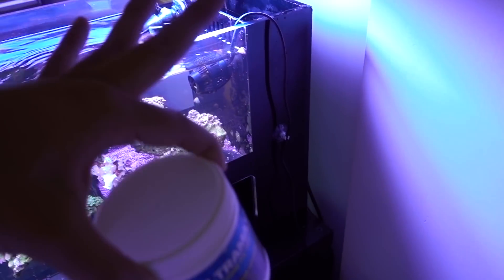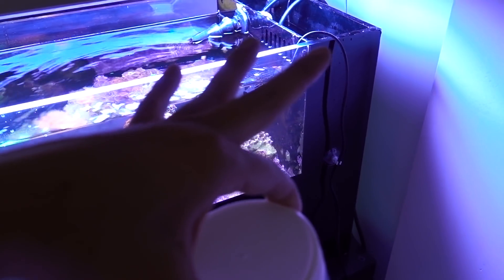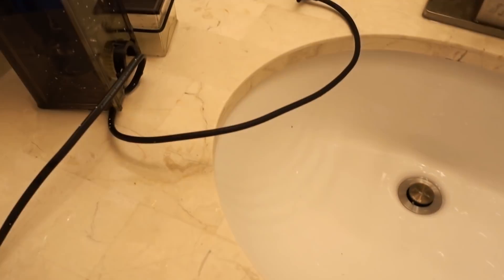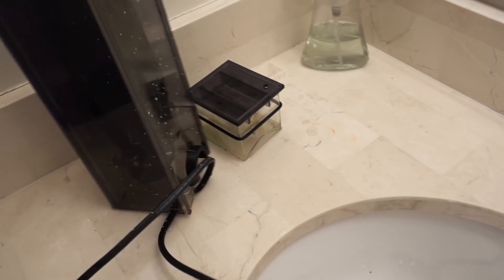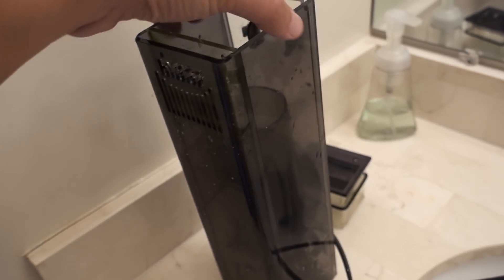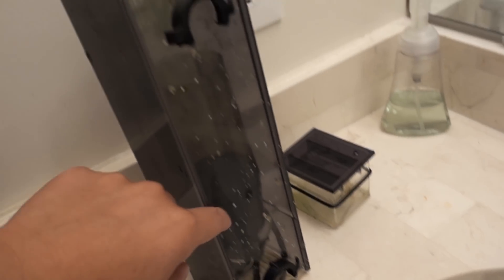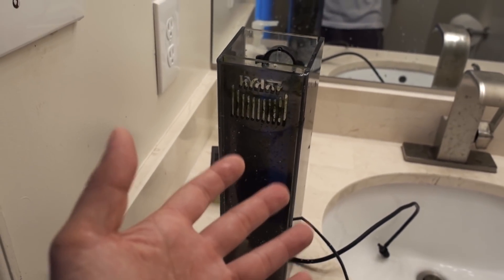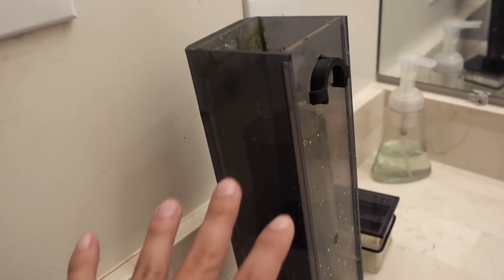I'm going to drop the skimmer back in eventually, but in the meantime I'm going to mod the skimmer because the Hydor Nano Skim is not that effective — there are a lot of gaps that spit out micro bubbles. There's a really popular mod involving a hot glue gun, which I don't have at the moment, so I'm going to borrow one and seal up the seams. A lot of people say once they've done that modification the skimmer becomes a lot more efficient. Since I'm going to run mechanical filtration for a week anyway, that'll give me time to do the mod and drop it back in.